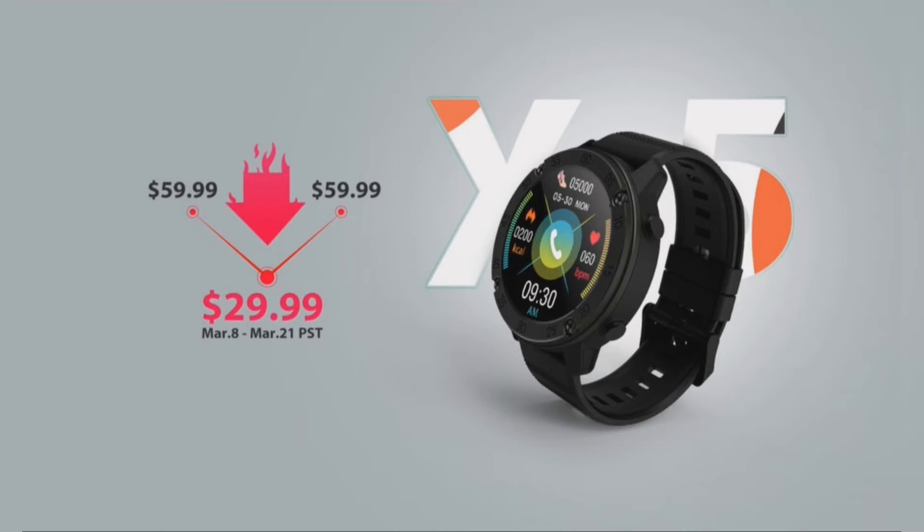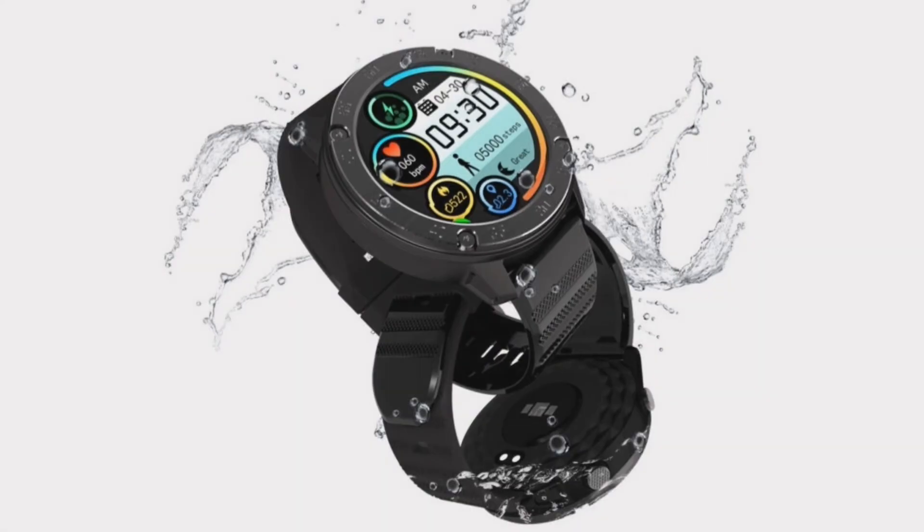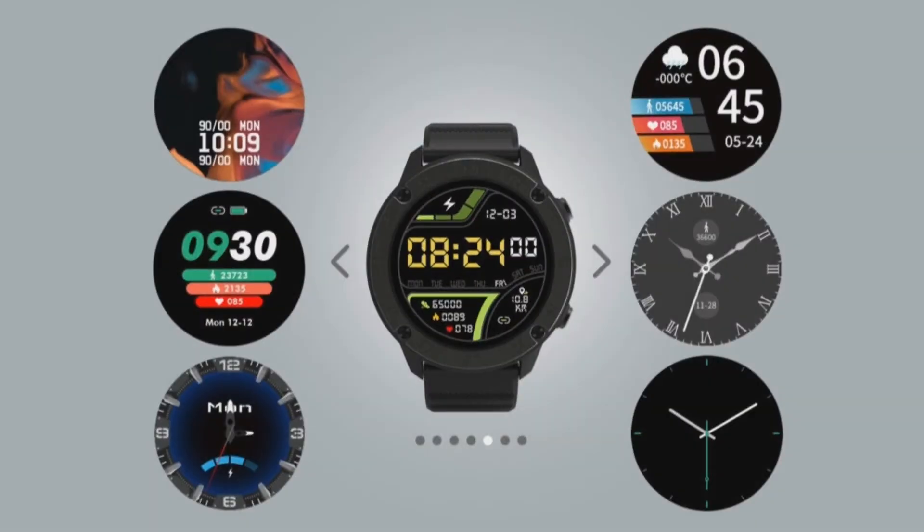The Blackview X5 is available at an introductory price of $29.99, a 50% discount. It is a new affordable smartwatch that provides accurate sleep monitoring, activity tracking, and heart rate monitoring. It is fully waterproof with an IP68 certification, so users can swim and shower without worrying about the device.